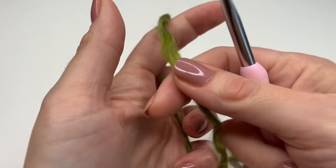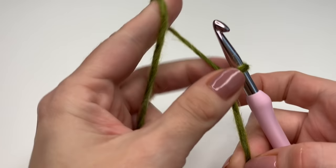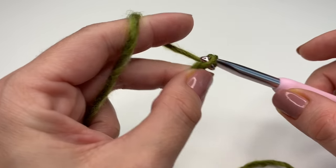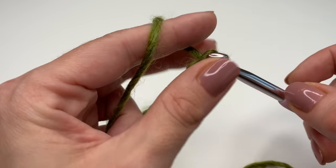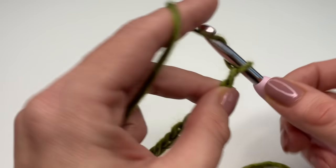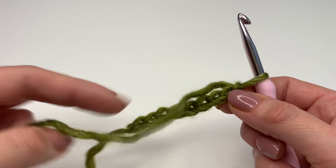We will start with a slip knot and crochet a chain. For my scarf, I will crochet 33 chains. You can adjust this very easily if you want to make it wider — the chain has to be a multiple of three. So if you want it as wide as mine, crochet 33; otherwise just make a chain in multiples of three.